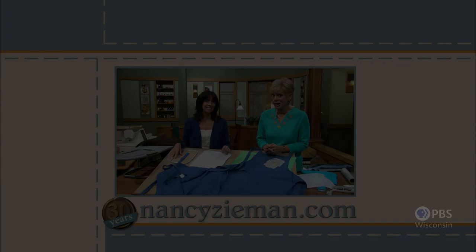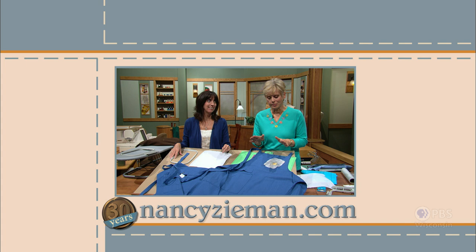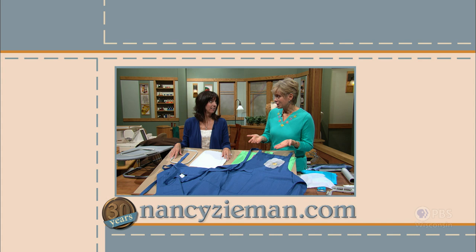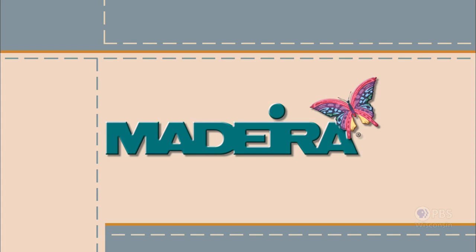Visit Nancy's website at nancyzieman.com to see additional episodes, Nancy's blog, and more. Sewing with Nancy, celebrating 30 years of sewing and quilting with Nancy Zeman, has been brought to you by Baby Lock, Madeira Threads, Koala Studios, Clover, Amazing Designs, and Class A Needles. Closed captioning funding provided by Olissa.